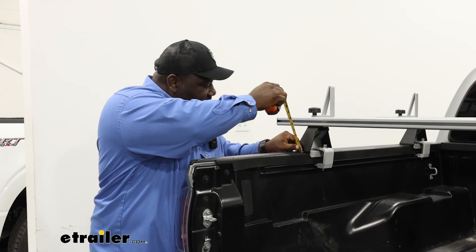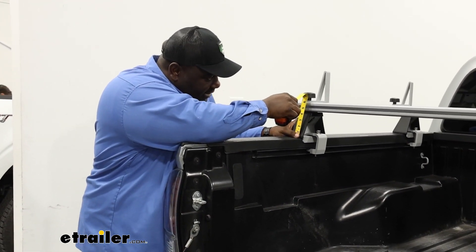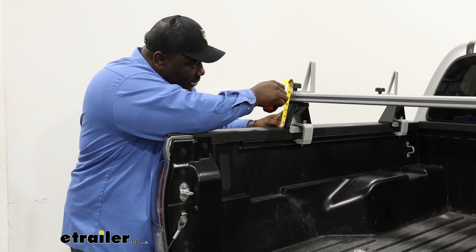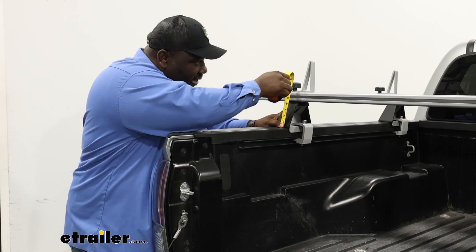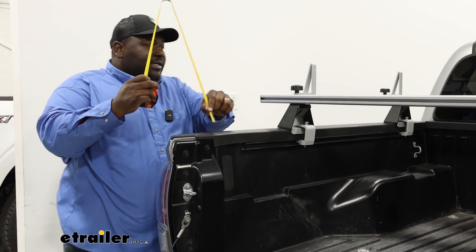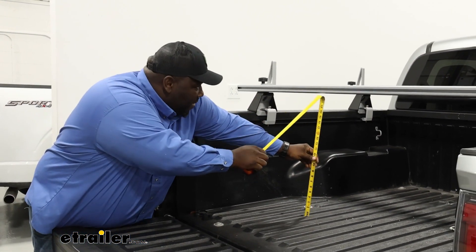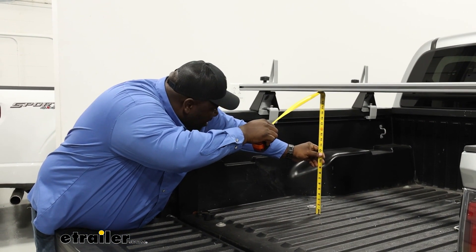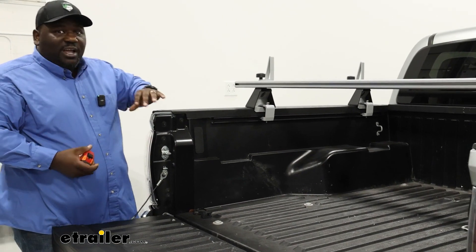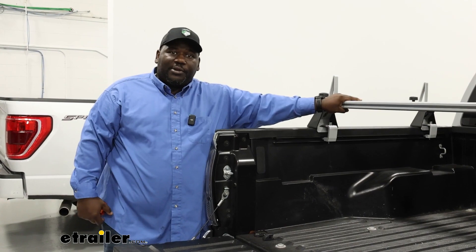So let's see how much space we're taking up or taking away. As far as the height from your bed, from the base to the knob of your load stop, you're right at seven and a quarter inches. With the load stop you're right at eleven inches. From the bottom of the bed to the top of the bar you're right at twenty-three inches, so you still have a good amount of space to fill in underneath while still loading on top.